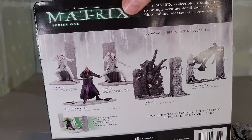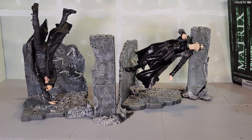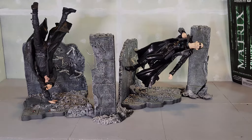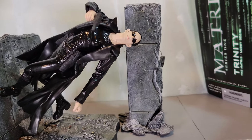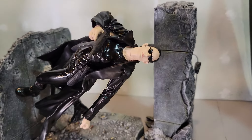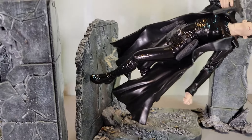As we get this assembled, I'm going to take a break and flip back around here. I apologize — I did forget to highlight that she does come with a little automatic pistol, which I believe was from the scene in the movie. There she is assembled. I'm just going to walk you through it up close and personal. I do love that Matrix code in the background too — that is so cool. Just highlighting some of the detail on that set.